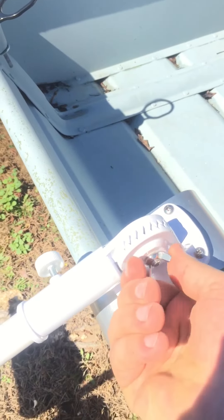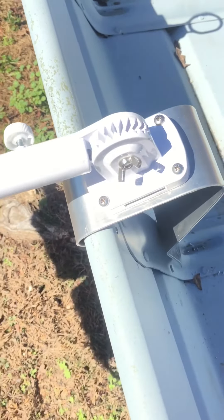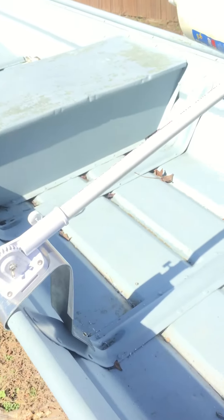The other nice thing about these flag post holders is that you can unscrew it right here, and when you get out of the water just flip them upside down like this, so your outriggers are out of the way when you're transporting your boat.